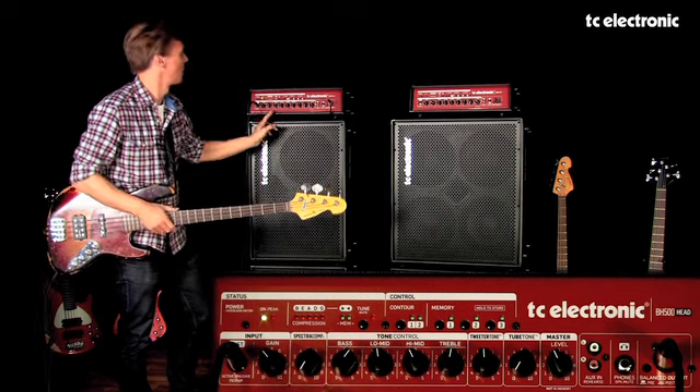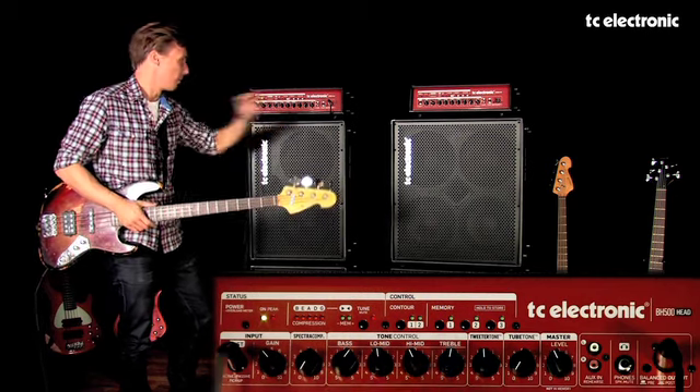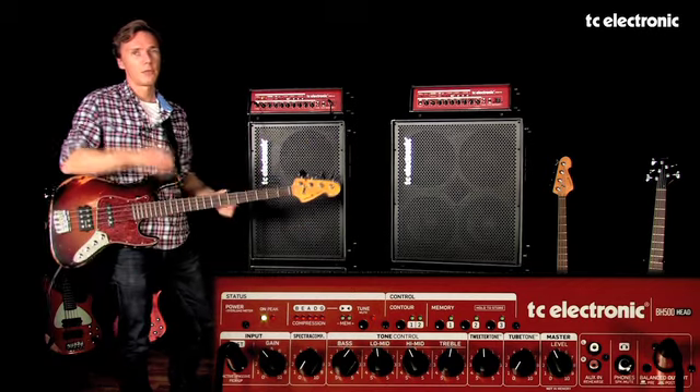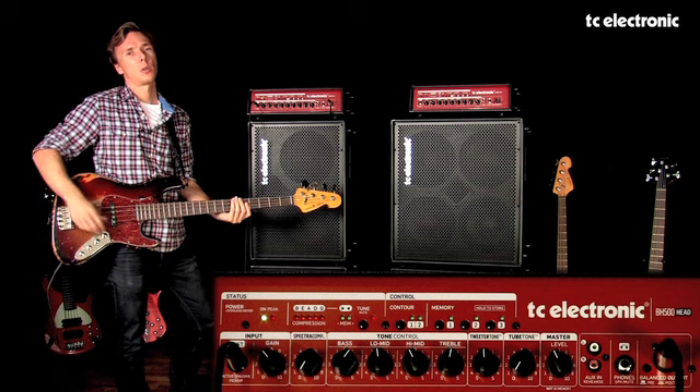We have the four tone controls: bass, low-mid, high-mid, treble. The only thing I am going to say is that the treble control in the BH500 is a little bit special compared to most other trebles.